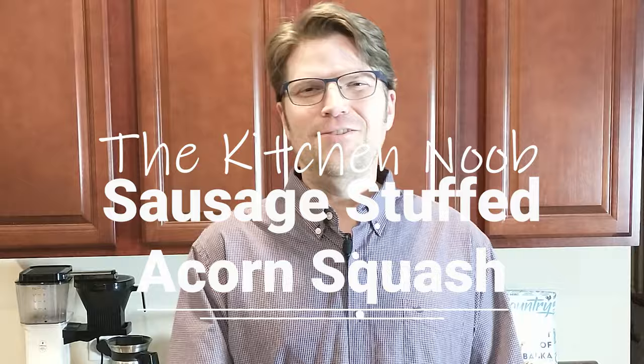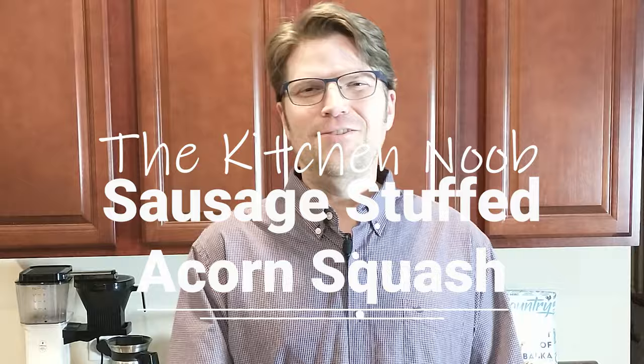Before we take off, be sure to hit the subscribe button, hit the share button and share with friends and family, and hit the notification button to stay up to date on the most recent content. Also check out The Kitchen Noob on Facebook, Pinterest, and Instagram — this week I'm posting other photos including a beef wellington I made over Christmas. Thanks for watching, we'll see you next time. Have fun in your kitchen. Bye!